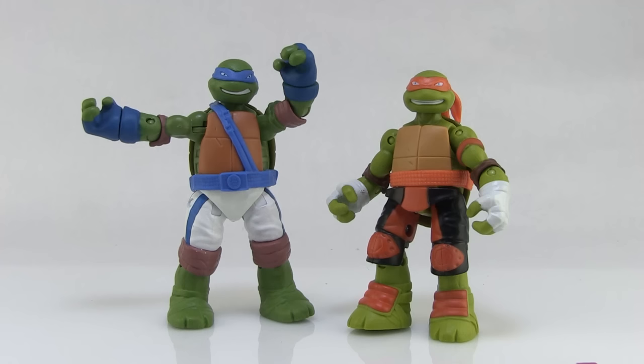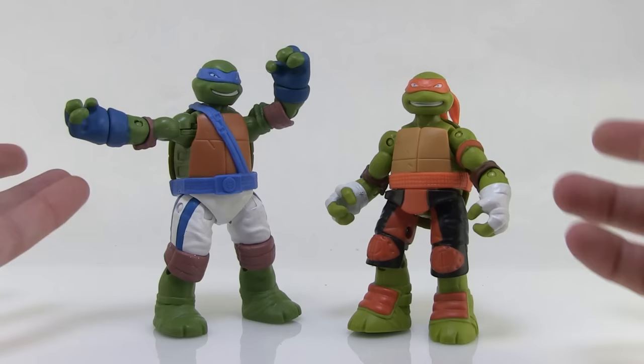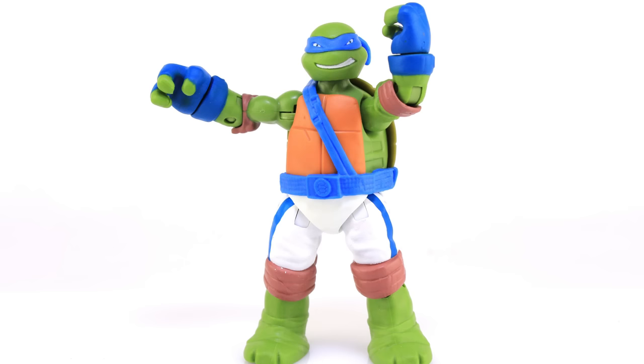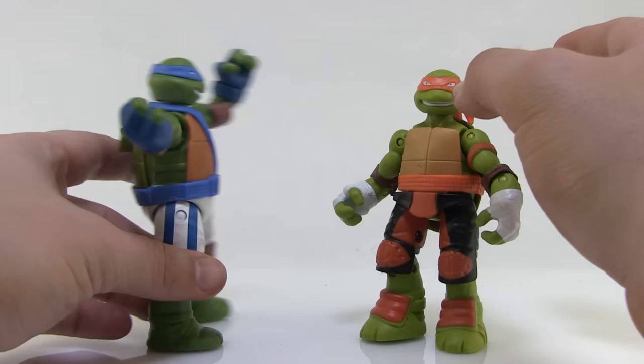Alright, we've got both figures out of the packaging, so let's check them out more closely. You'll notice they're wearing some very unique duds — they've got some training gear on, specifically pants, which is not something we typically see on the turtles unless they're in a movie. That's really the main difference in the sculpt on these guys: the pants they're wearing, with Leo sporting white and blue and Mikey sporting black and orange. It's actually a pretty cool look — they look really neat. They also have some different head sculpts. Pretty nice overall.